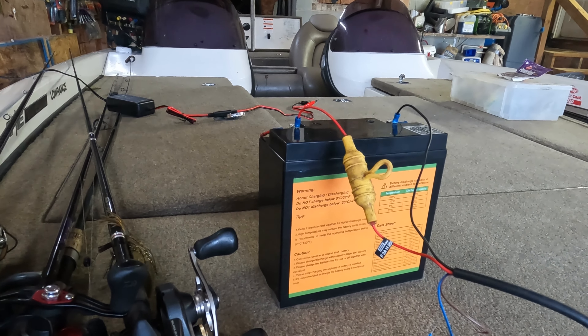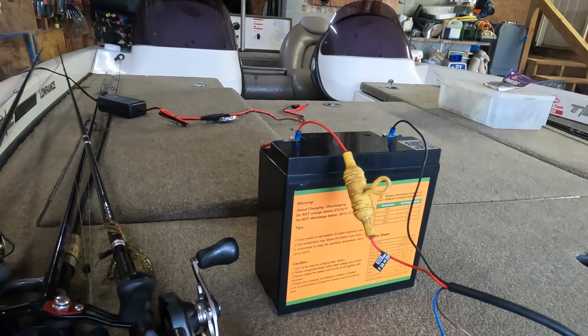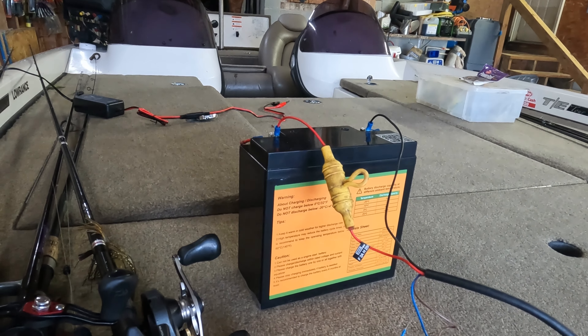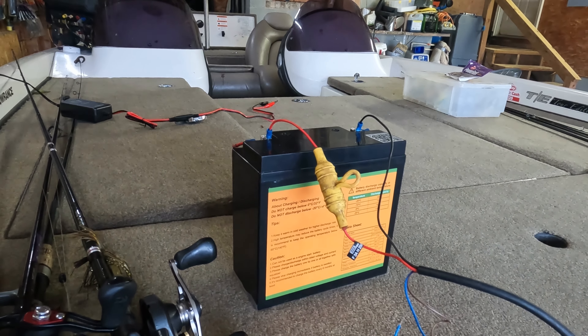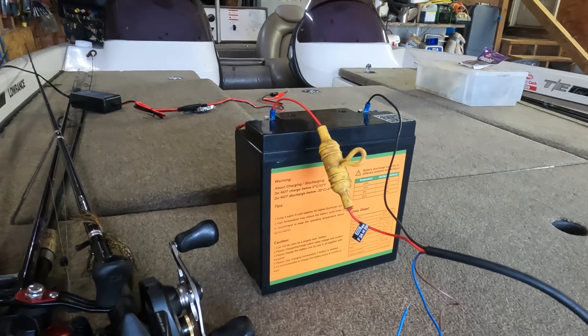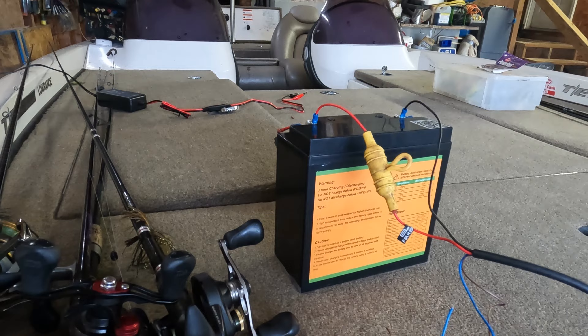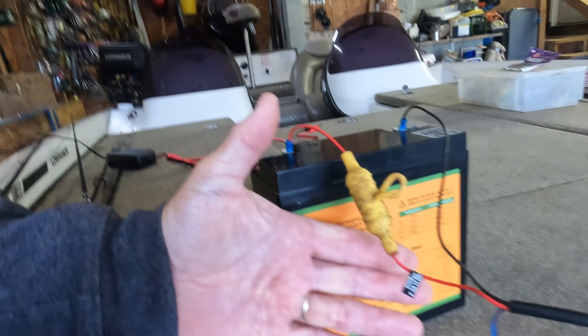Hey guys, today we're going to talk about forward-facing sonar and how to set it up properly. A lot of the problems you guys are having are because of low voltage issues. With my forward-facing sonar, I've got one of these Garmin 93 systems. I could see pretty good out to about 30 feet or so, and that's it — it just didn't see real good past that, everything didn't show up real well. The problem was I'm not getting enough voltage to my unit.